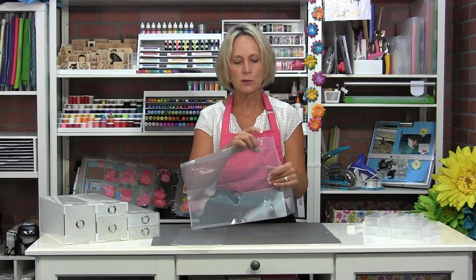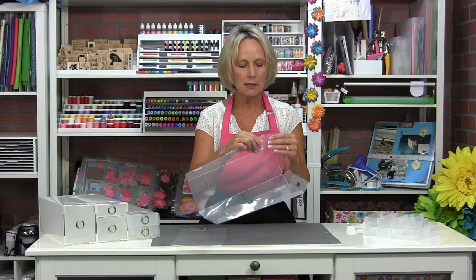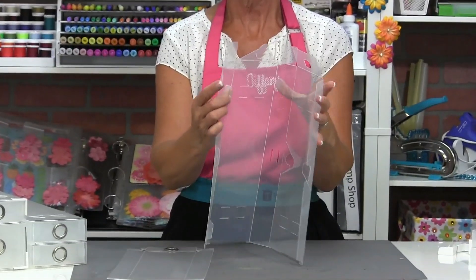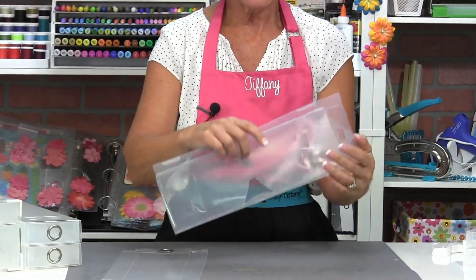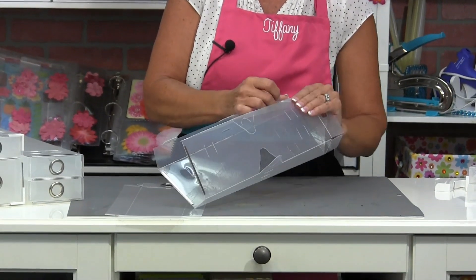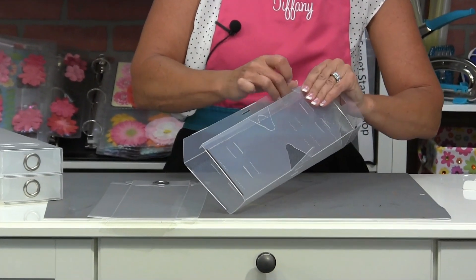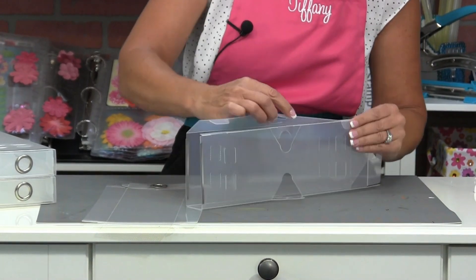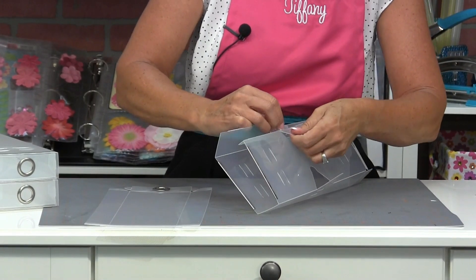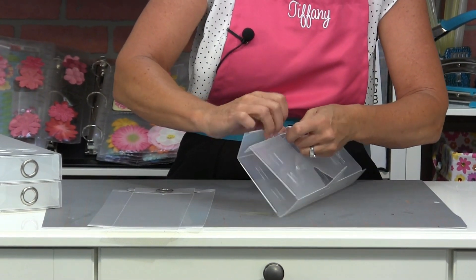If you've used our fab files or anything like that, it's the same kind of tab system. This is the end of the box, the back of the box. I'm going to do the tabs first — same process as our fab files. Put them in at kind of an angle and then just push them through. You've got three tabs — just put them in at an angle and pop them through.